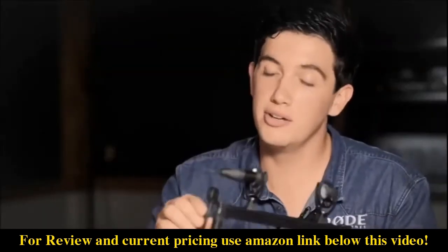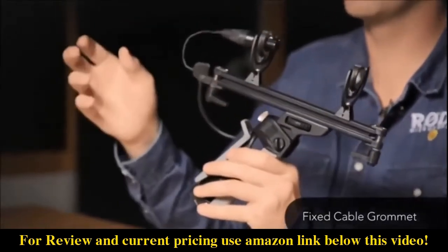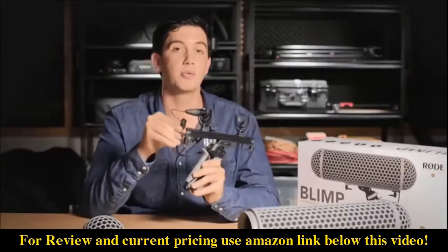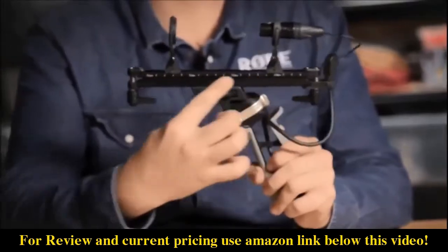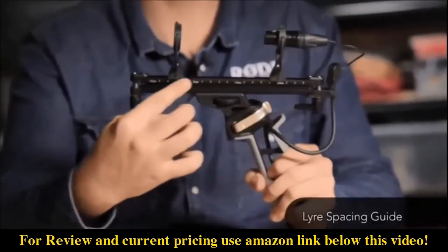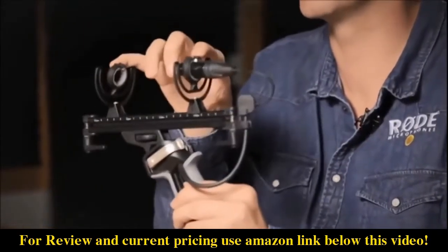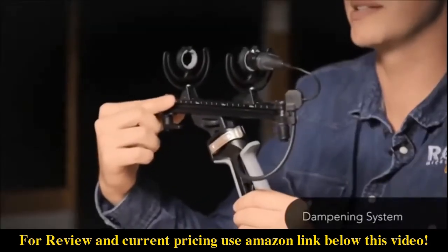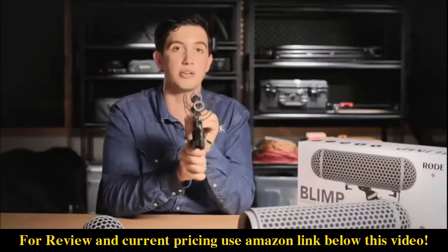Moving on to the finer details, you'll notice there is now a fixed cable grommet. The old model had a removable cable grommet and a few people ended up losing them, so now we've got a fixed solution so the cable will never come off. On the other side of the rails there's a spacing guide, designed to help you get the lyres in the same place every time to ensure ideal shock mounting for your mic. We've also integrated a dampening system between the rails to stop any lateral movement from bringing noise up into your microphone.